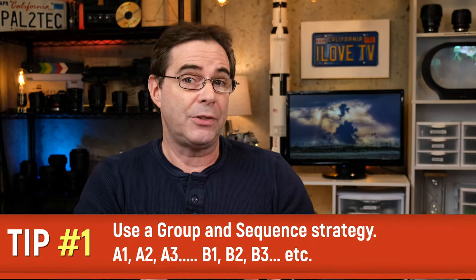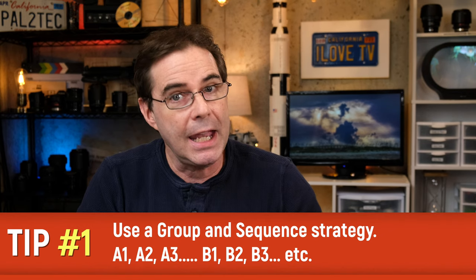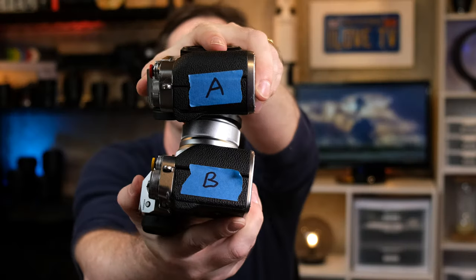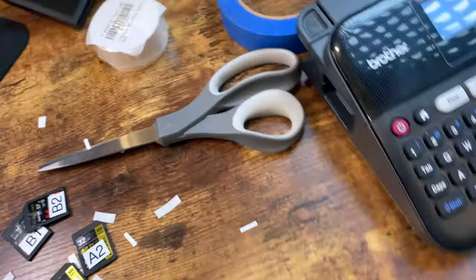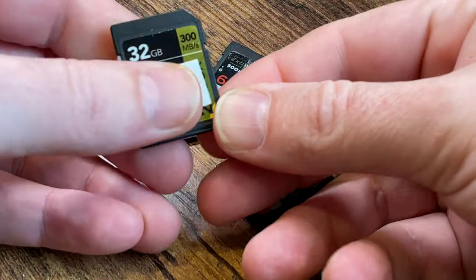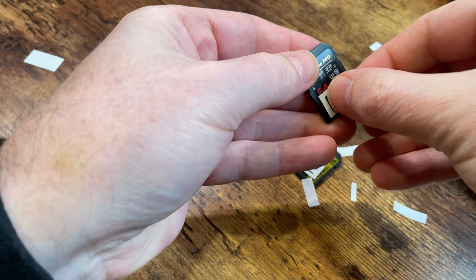My first tip has to do with organization and multiple cameras on a location shoot. I categorize my cameras as camera A, camera B, and so forth. I then use some painter's tape, which is not very sticky and can be easily removed and then put back on. And I write the letter of the camera right on the tape. I then arrange all of my SD cards that I'm going to be using, and my SD cards have already been labeled by group and then by card number.